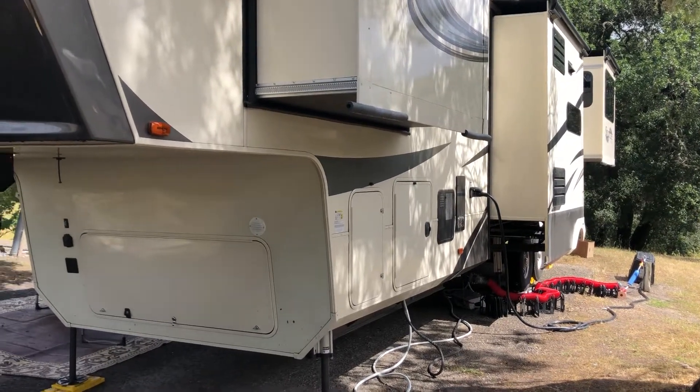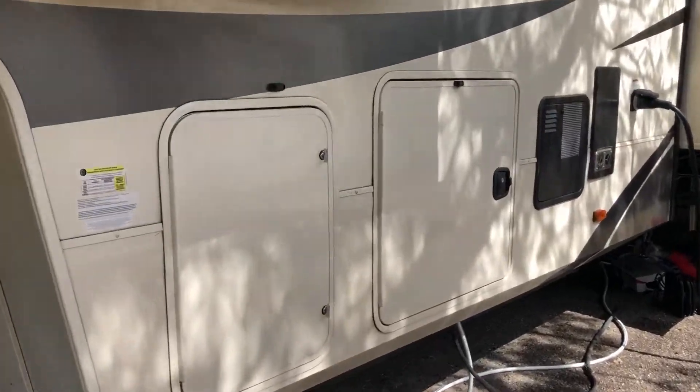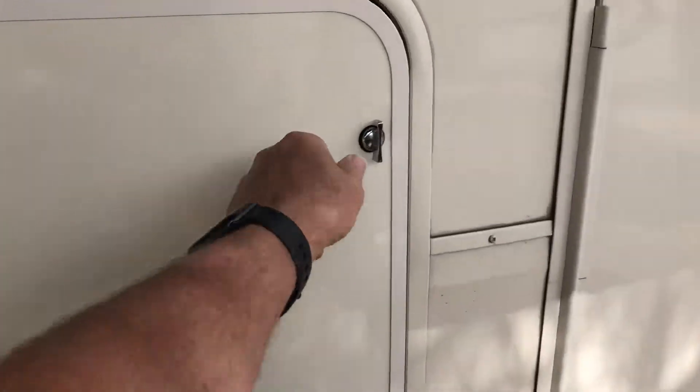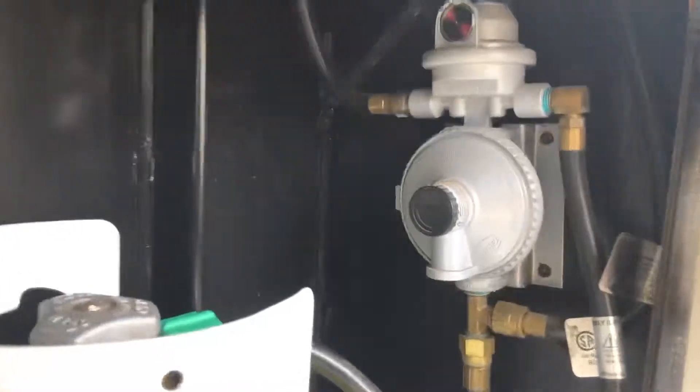Welcome to Second Dance RV Adventures. This is a tutorial on how to switch the propane tanks. There's two tanks, one on each side in the front. The one on the driver's side is the one you want to go to.